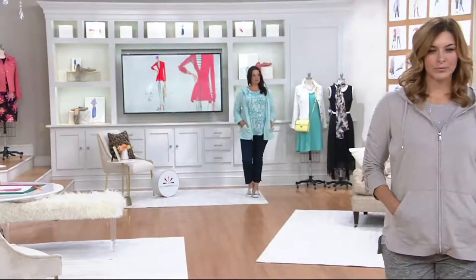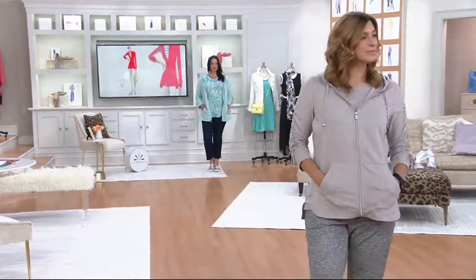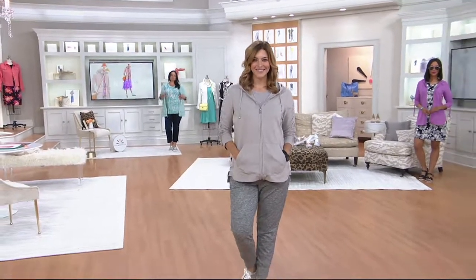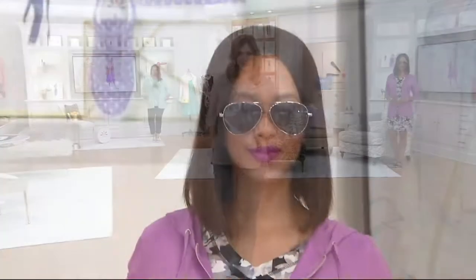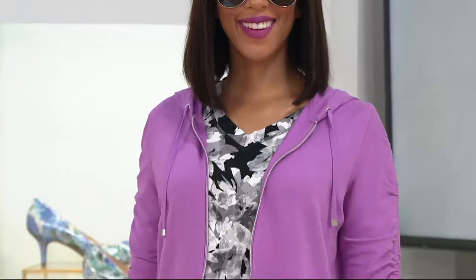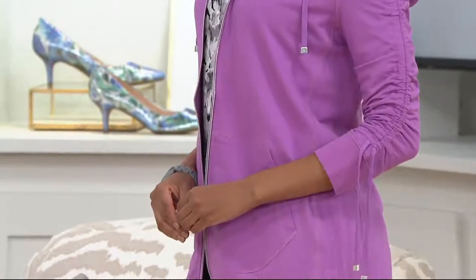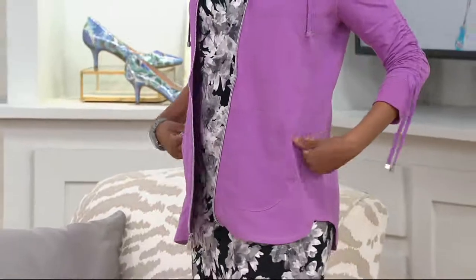And by the way, that ruching detail is really just for show — it doesn't really function. That's the good news, because who wants to worry so much about the length of her sleeves? It doesn't function. I just love it. What you can do is make it into a little bow if you want — it's so cute. So that color is orchid bloom.